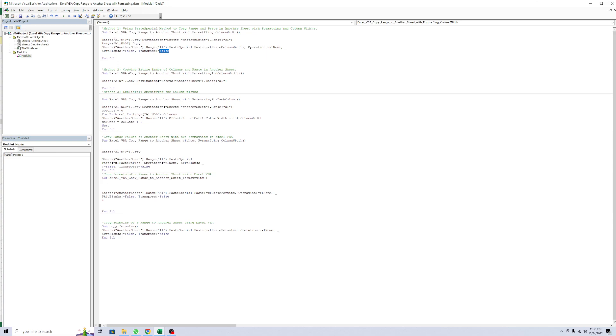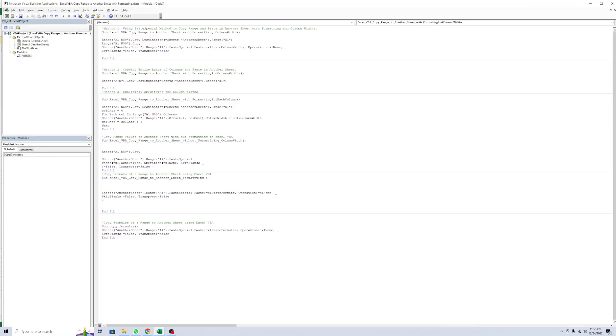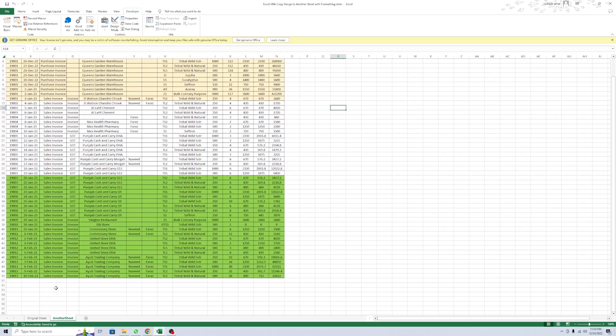This is method 2 - copying the entire range of columns and pasting to another sheet. For example, here I use ranges and here I use the column name. Column A and column N to copy to the destination.